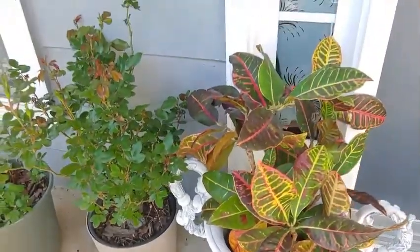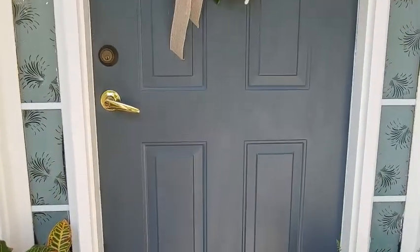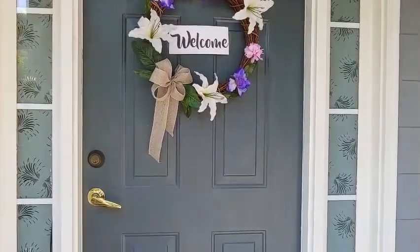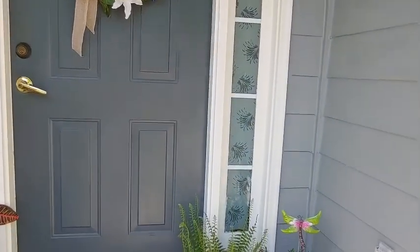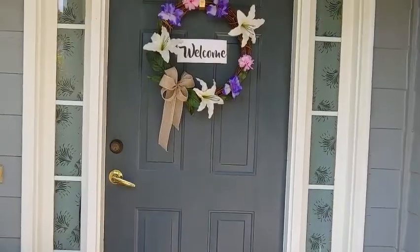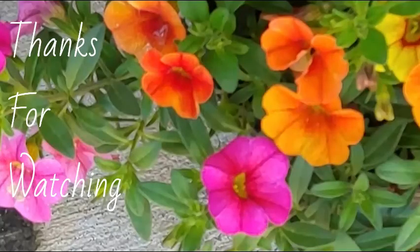I really hope this inspired you to get your front porch decorated for spring and that you got some really good ideas here. Thank you so much for watching, and to all my subscribers who keep coming back, thank you — I truly appreciate it. I do hope you'll have a wonderful day and I wish you a happy spring season!